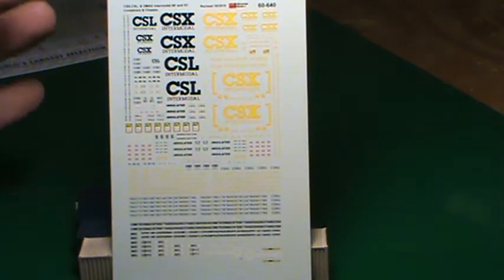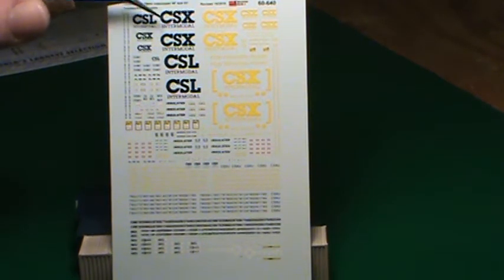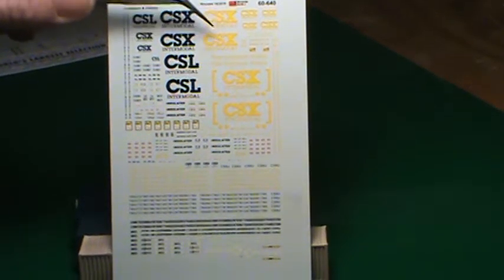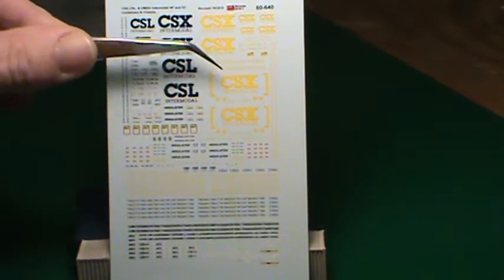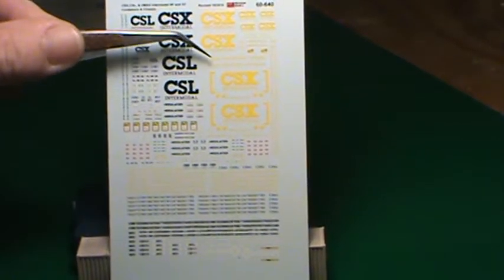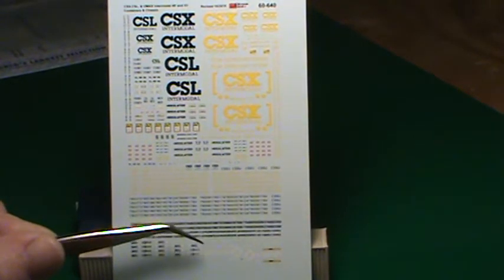CSL Intermodal, CSX Intermodal — which would be the white ones with the blue — the blue containers with the CSX Intermodal, your CSX Intermodal boxcar frame with 'How Tomorrow Moves,' and then down here at the bottom you've got enough to do a U-Max container.